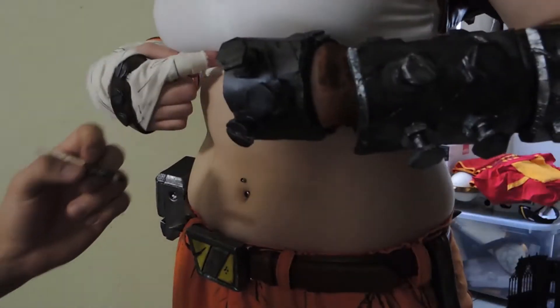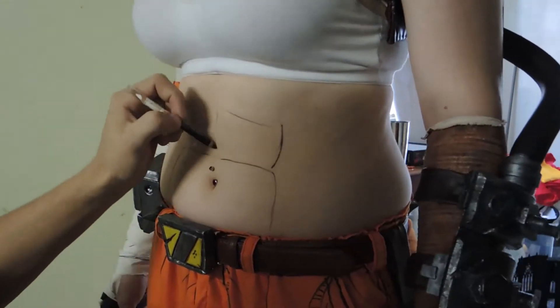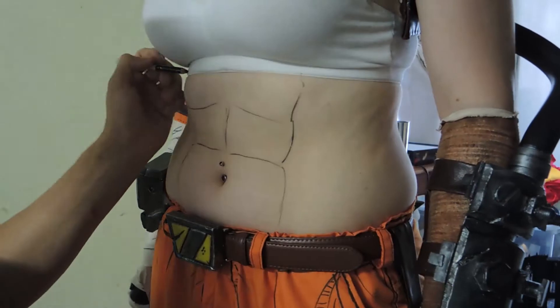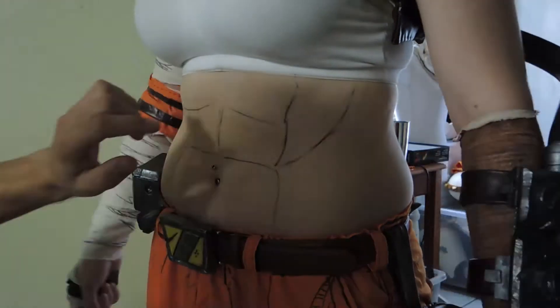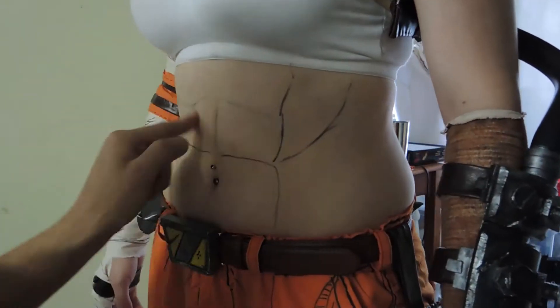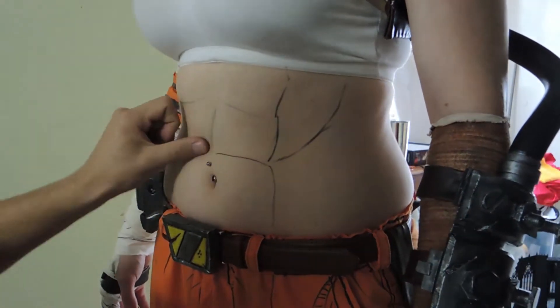So get tuned. The first step on making your perfect body is the lines on the outside. Here we're using eyeliner. I recommend eyeliner because you can smudge it and it's really easy to get off. As you can tell, I'm drawing the outline and then from there I'm going to smudge it.